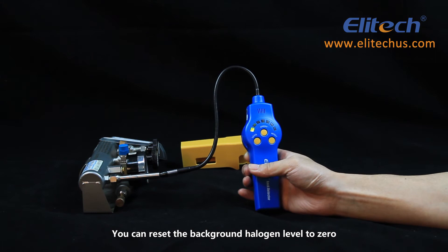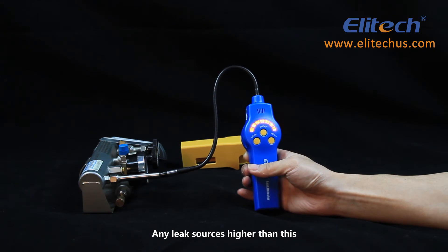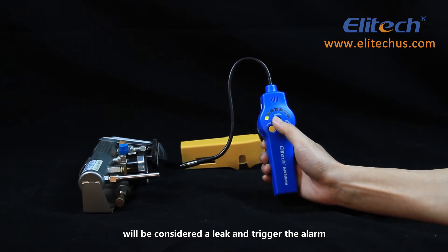You can reset the background halogen level to zero. Any leak sources higher than this will be considered a leak and trigger the alarm.